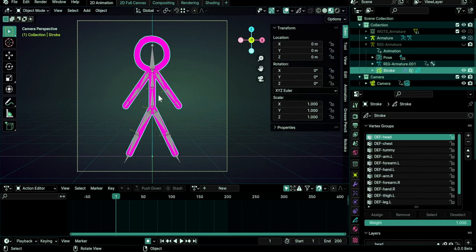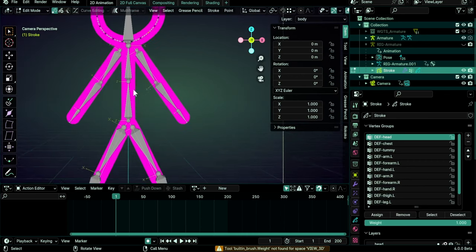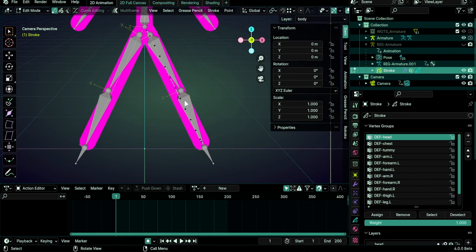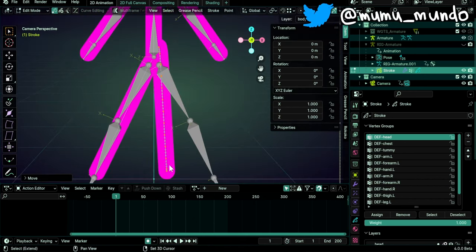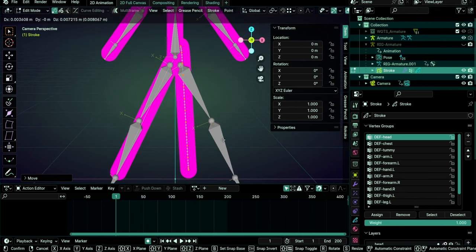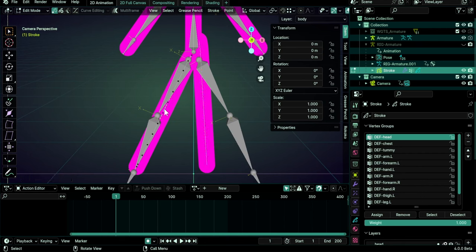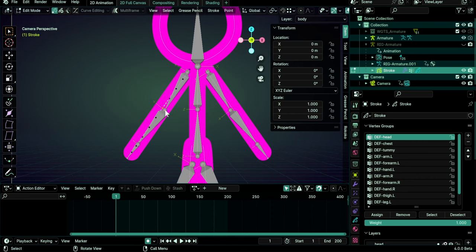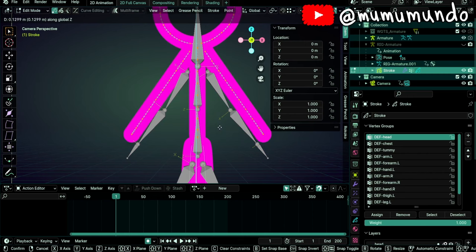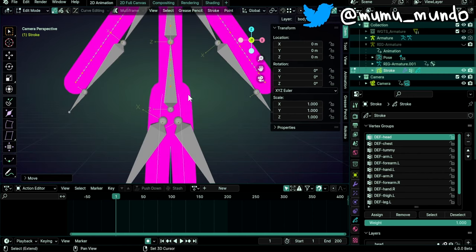Let's select our stroke — that is the Grease Pencil character — do Tab to go to edit mode and make some adjustments. We start with the legs: select one leg and while hovering over it do L to select all its points, then R to rotate it and move it up a little bit. Make sure the extremity is on the X axis. Do the same for the other leg — left click, then L, rotate, and try to add some manual symmetry since we can't use symmetry here with Grease Pencil.